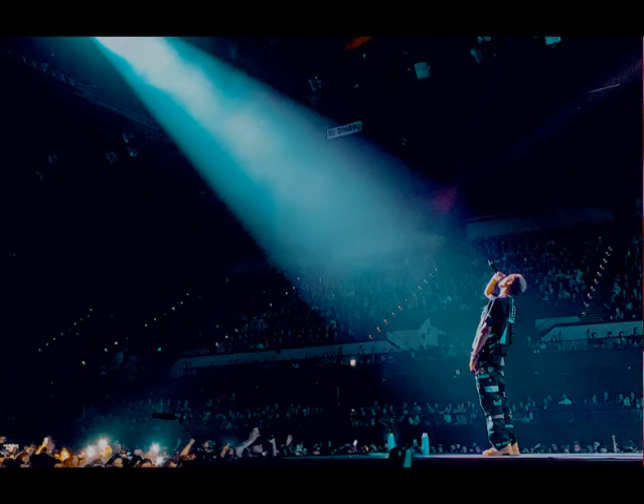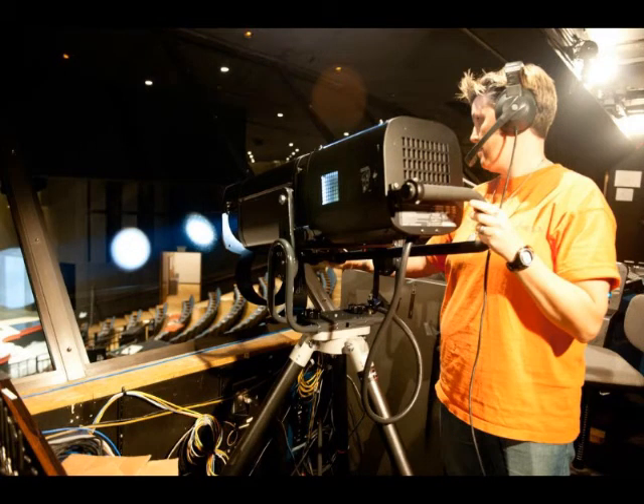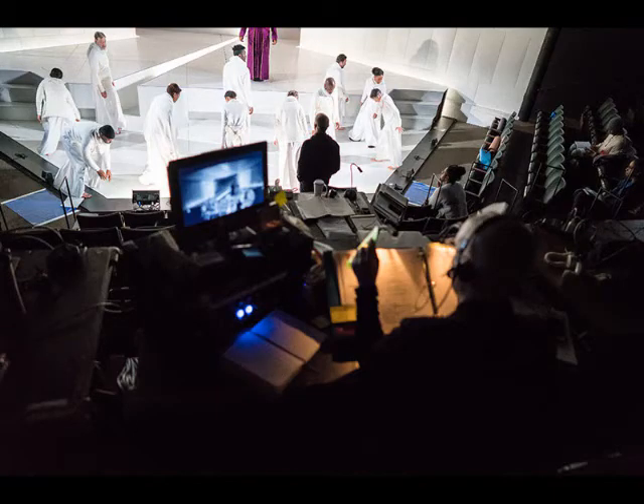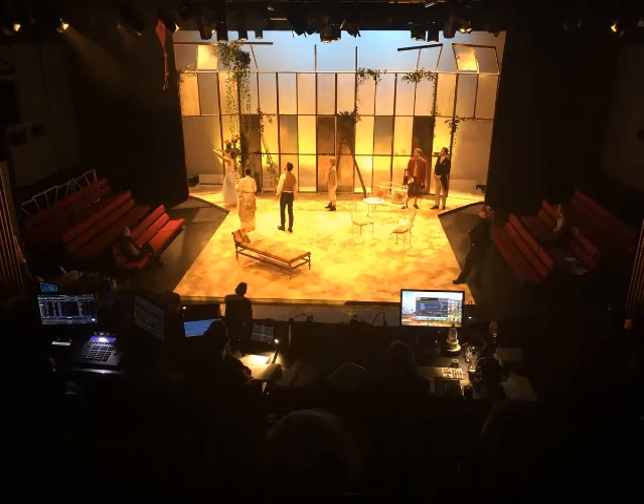One of my pet peeves as a lighting designer is watching follow spots that are not following actors appropriately. They are bouncing around the stage trying to find their actor, lagging behind the actor's movement, or moving too quickly and dipping the actor into shadow. It's really frustrating to watch. So spend some time getting to know the show. It seems like an inconsequential task, but believe me, it will make a world of difference.